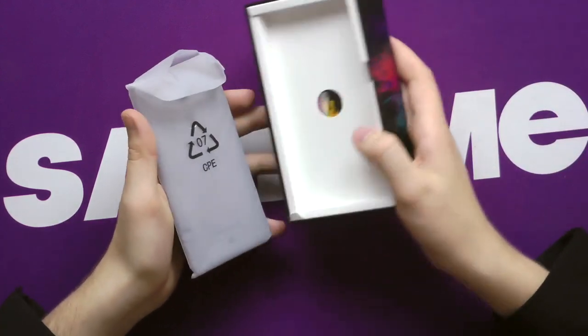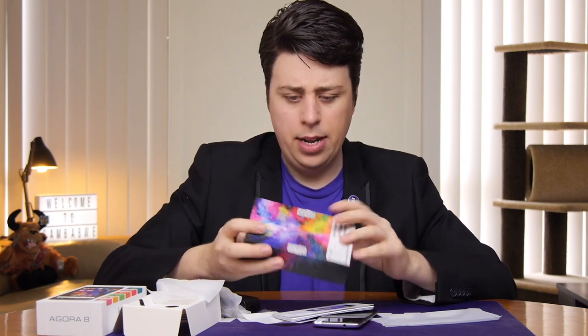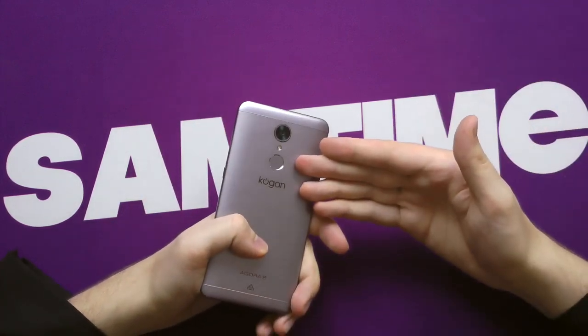Oh yes, crikey, there it is. The Agora 8. And of course, you get chargers and some headphones, but why is there no boomerang in the box? Now, keep in mind guys, this is a budget phone, so you won't be getting all the features that you get on the iPhone at ten times the price. So, you will get a headphone jack, and yes, you will get a fingerprint scanner.